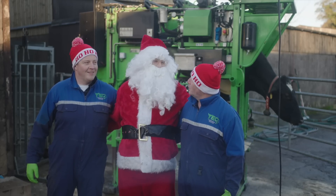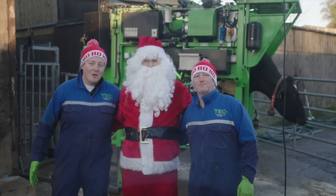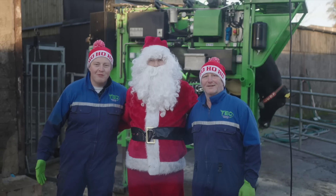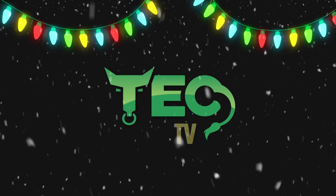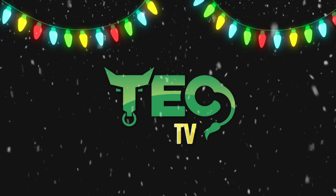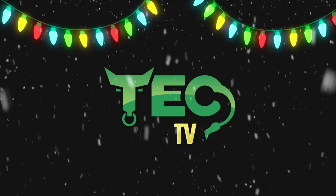Santa is almost finished his hoof trimming training. See you all tomorrow where the Elf on the Shelf returns. See you all tomorrow.